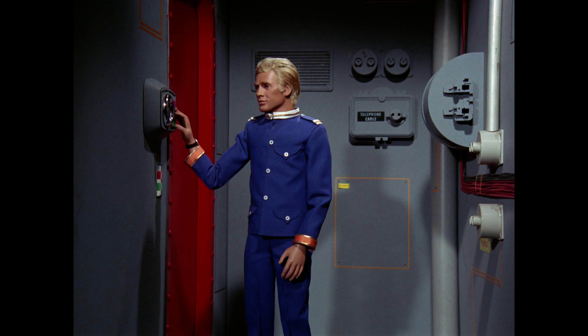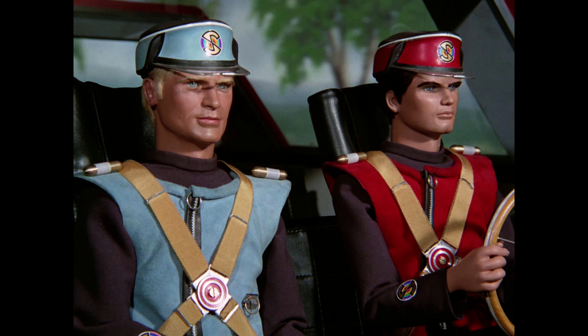The year is 2068. After a misunderstanding leading to an attack on their Martian city, the Mysterons declare war on the inhabitants of Earth. Ranging against this devastatingly powerful enemy is Spectrum, a worldwide security organization, its leading operative, Captain Scarlet. Having been captured and replicated by the Mysterons but breaking free of their control, he now possesses extraordinary powers that make him Spectrum's most powerful agent in the fight to save humanity.